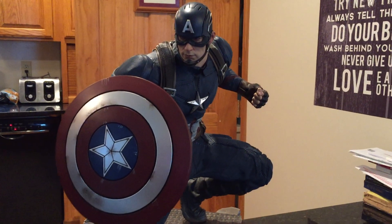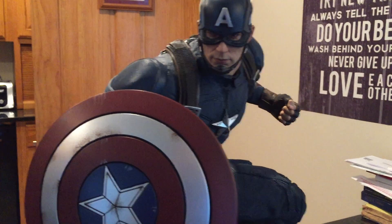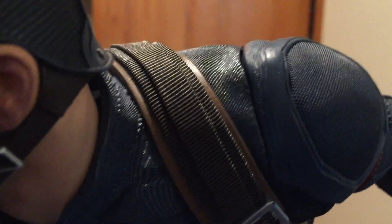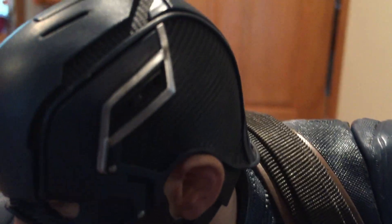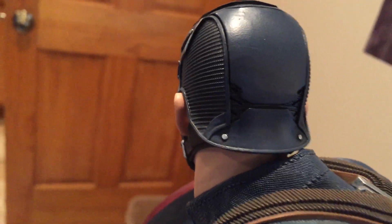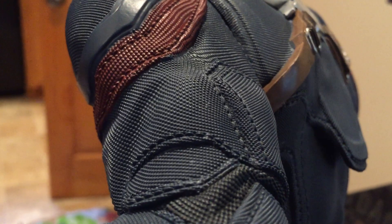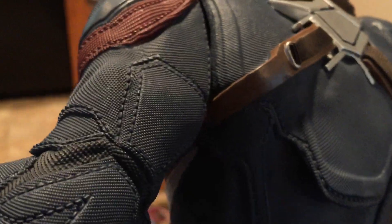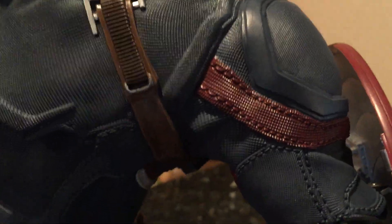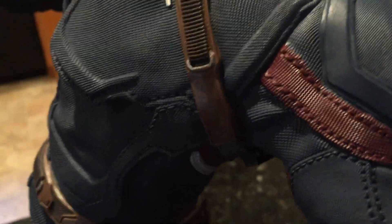Going back to the piece itself — it's done very well. There's been a lot of talk about the texturing done on the clothing. My camera's not going to pick it up, I'm sure, but it is done really, really well. It really stands out — all the texturing on what looks like nylon. Seeing it in pictures and videos doesn't do it justice. It's definitely the highlight of the piece.